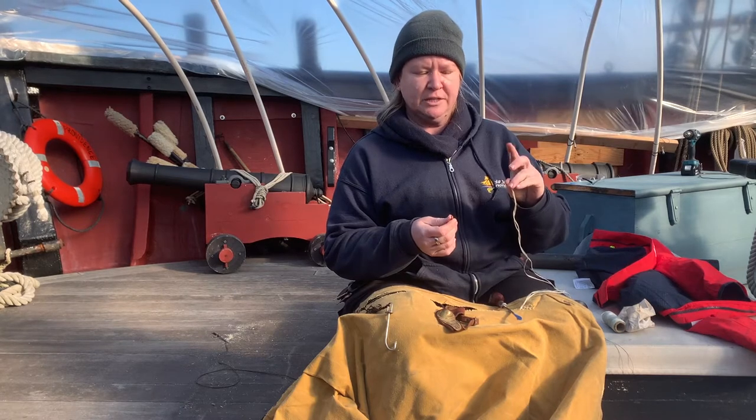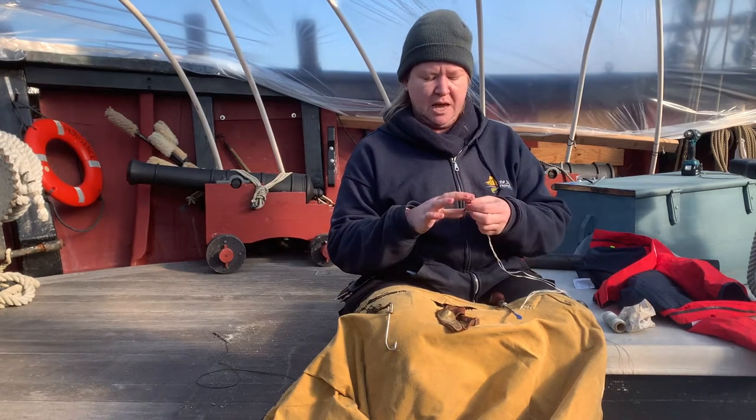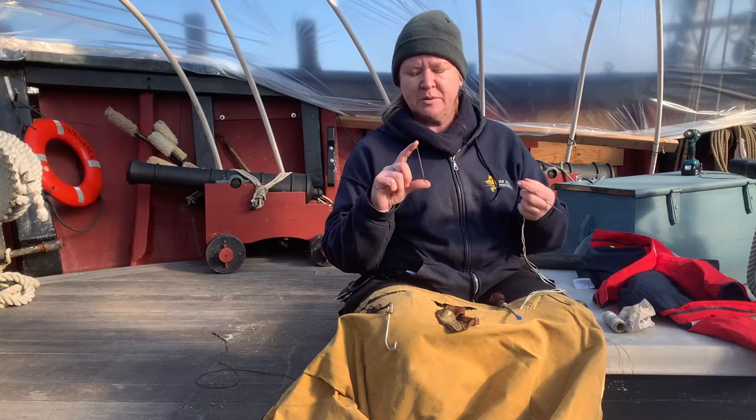They come in a lot of sizes. The one we're going to be using today is relatively small. This is one of my larger ones — it is by no means the largest I own; it is the largest that happens to be here on Providence. They can come quite a bit bigger than this and resemble a small bodkin.